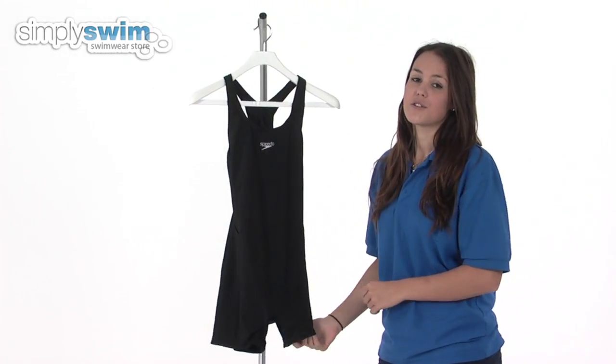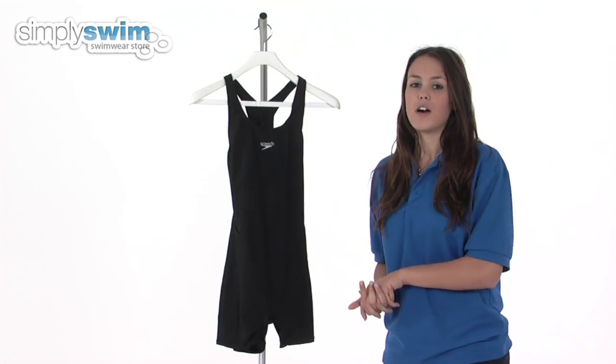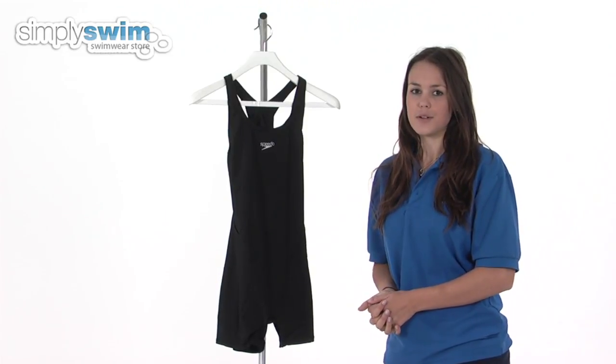As you'd expect from Speedo, this costume is really well made and made from the highest quality fabrics, so check it out here at simplyswim.com.